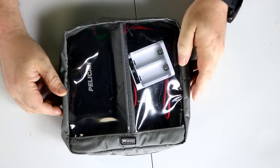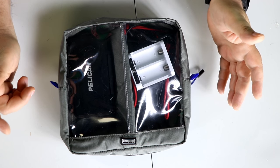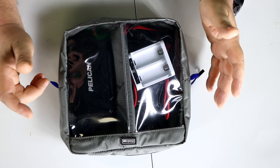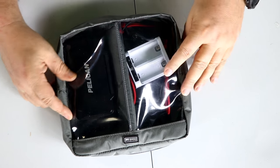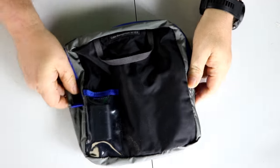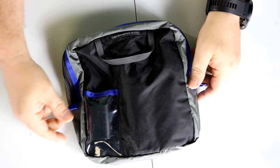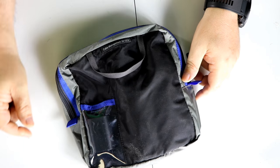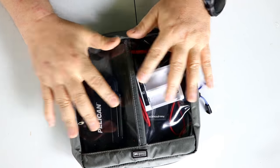What I have here is a case by Think Tank and it's used for photography — you could even use it for backpacking. What I really like about this is the clearness — that clear plastic is made really well. Coming around the back, there's even a battery pocket located here, a small pocket, and it even has a handle on it. They say it's for cable management.